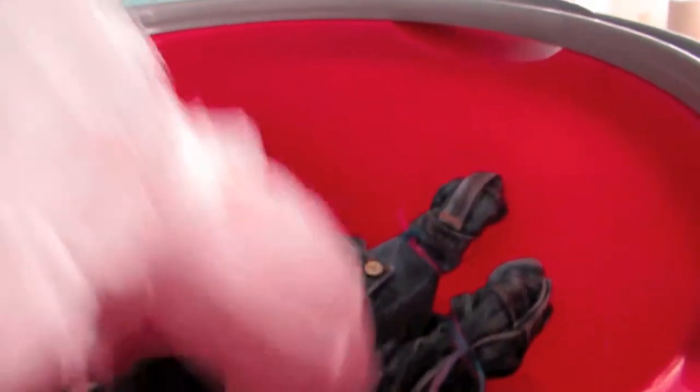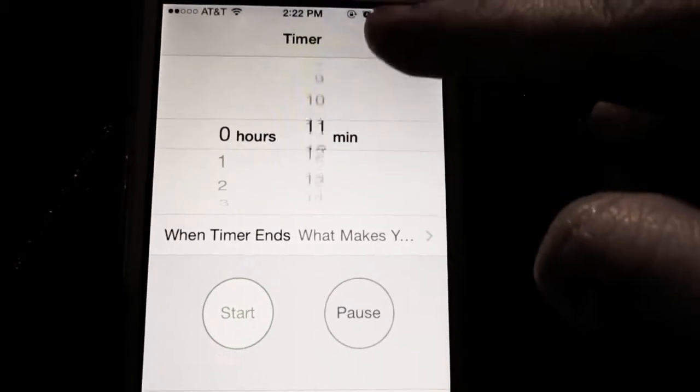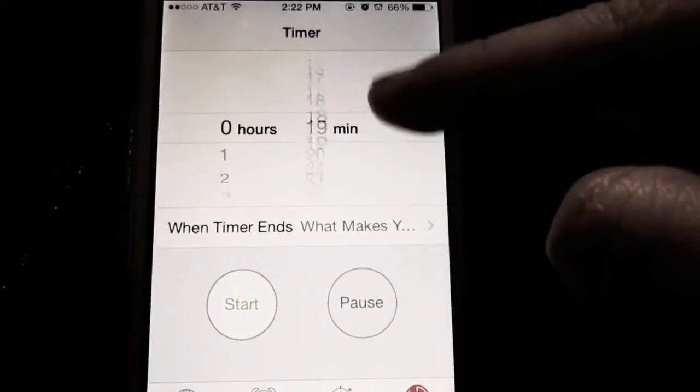Then with your gloves — or me being ghetto, a plastic bag — you want to submerge your shorts into the bucket and make sure that they're completely covered and submerged into the bleach water mixture. Then you just want to set your timer for 30 minutes and wait.